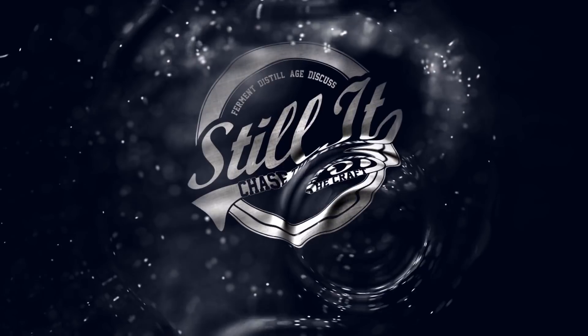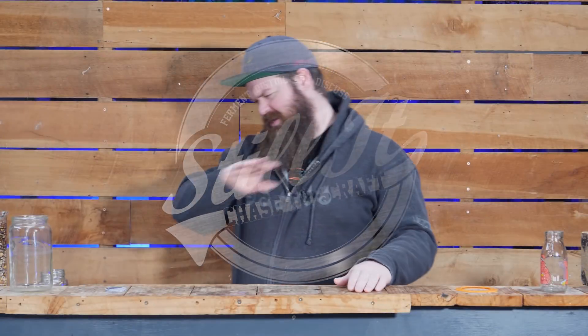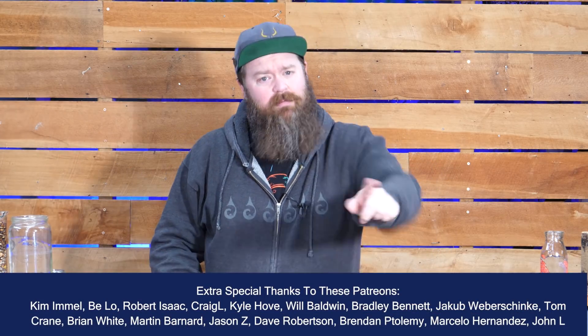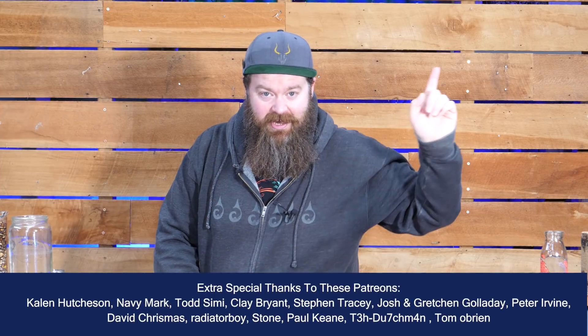How full should your pot be when you're distilling? That's the question we're talking about today. I'm Jesse and this is Still It, the channel all about chasing the craft of home distillation and making it a legitimate hobby.